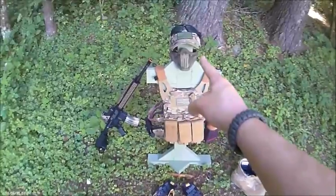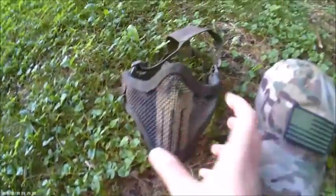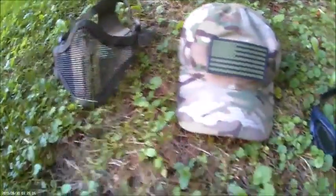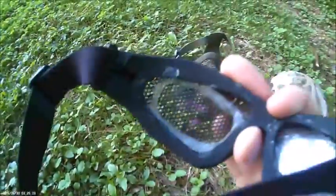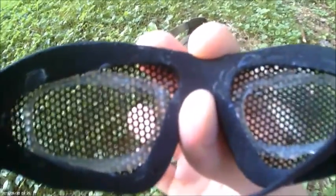For my head setup, my Multicam hat is a TruSpec. For lower face I've got a mesh mask with a Punisher spray painted on it. For goggles I've got mesh goggles, but since I wear glasses I took my old glasses lenses and hot glued them in. I use anti-fog and it works perfectly.